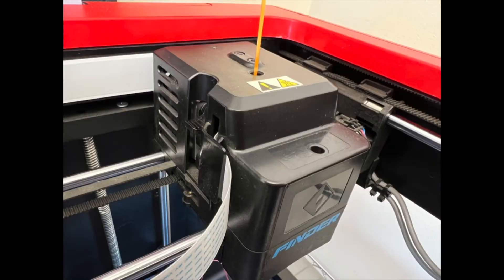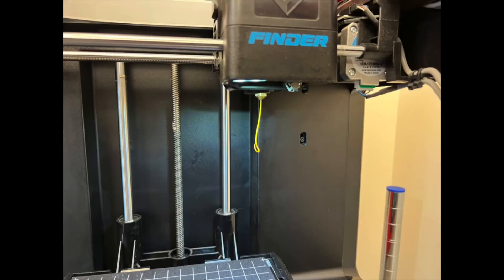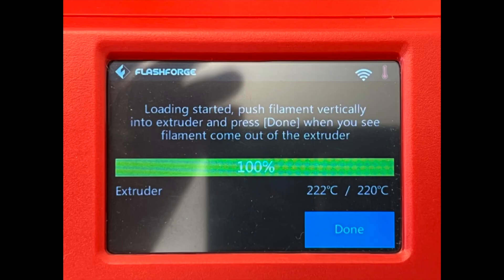Next, feed in the new color filament. When the new color is flowing smoothly, tap Done.